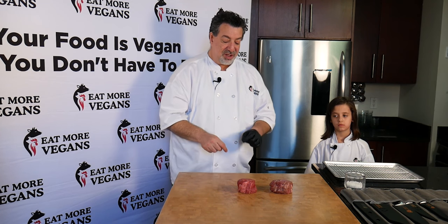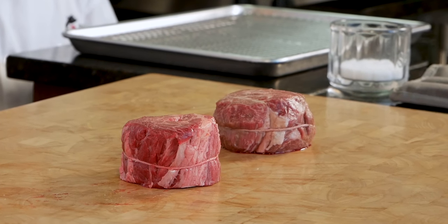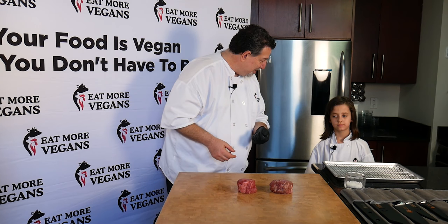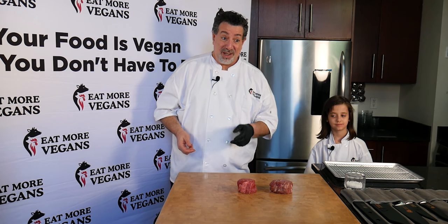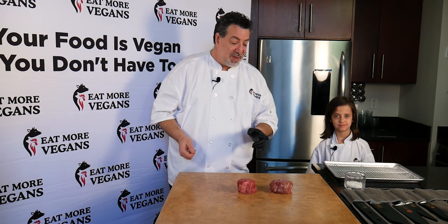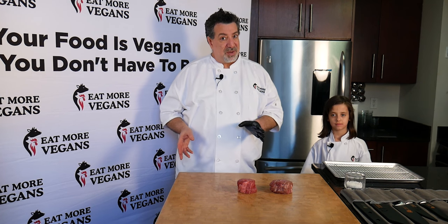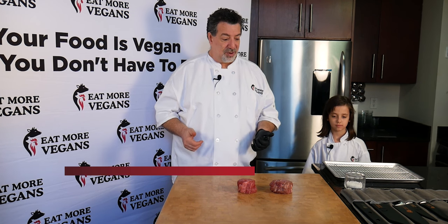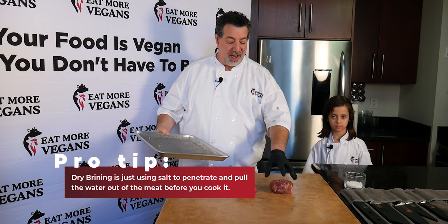We're going to cook this just like you'd cook a filet mignon, but we're going to get a better steak than a filet mignon. Leah's never had this before — it's going to be her first time. If you've watched our steak videos before, you know we like to put some salt on in advance for a little dry brine. Today we're going to do a quick dry brine, just a couple of hours.